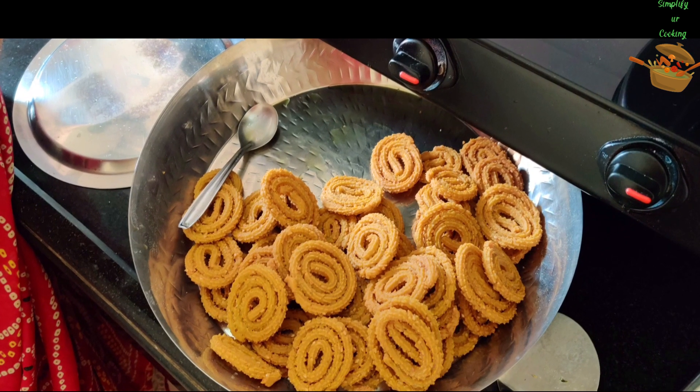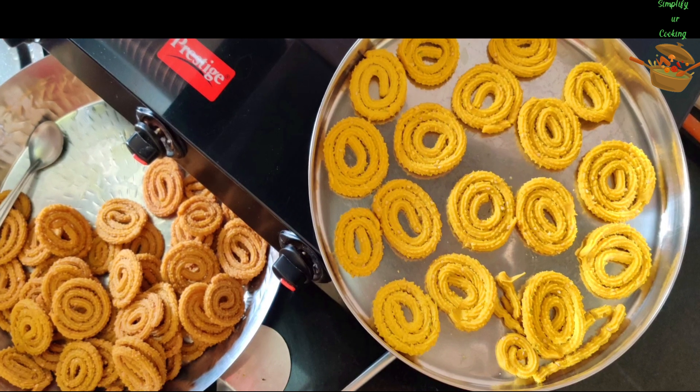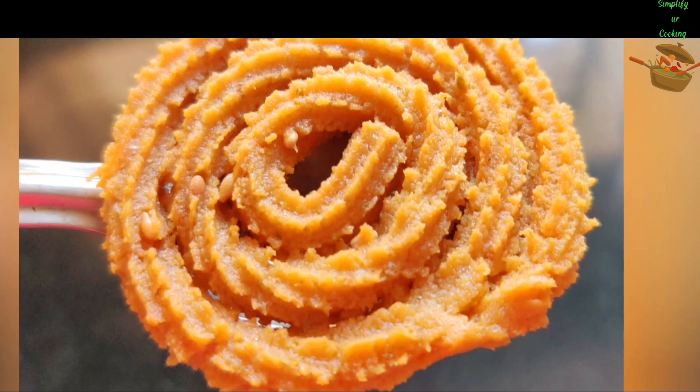Hey Hi! Introducing my Sassu mom's super and world famous chakli recipe. Let's get started! I am your host friend Manisha and you are watching Simplify or Cooking. Let's get started!